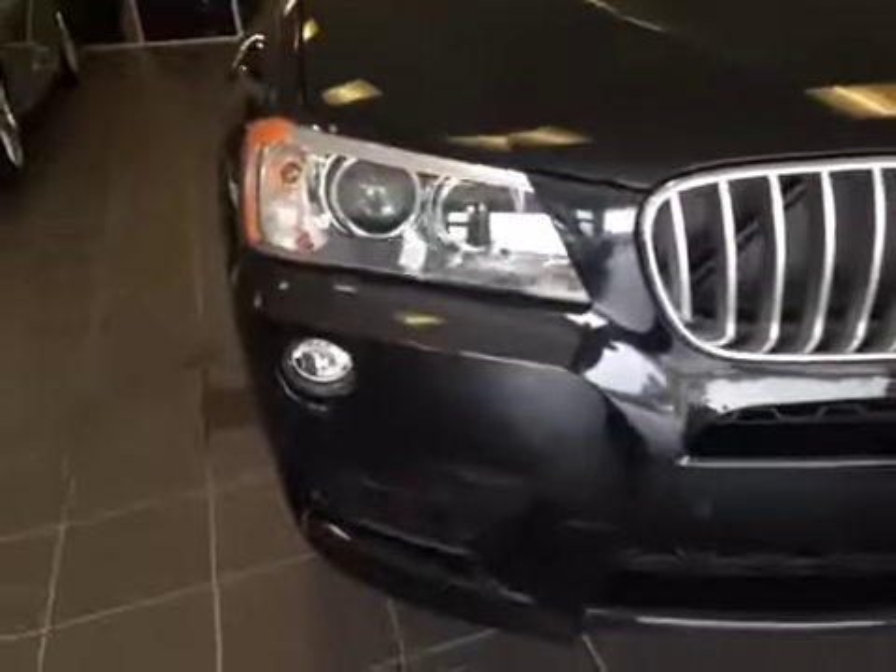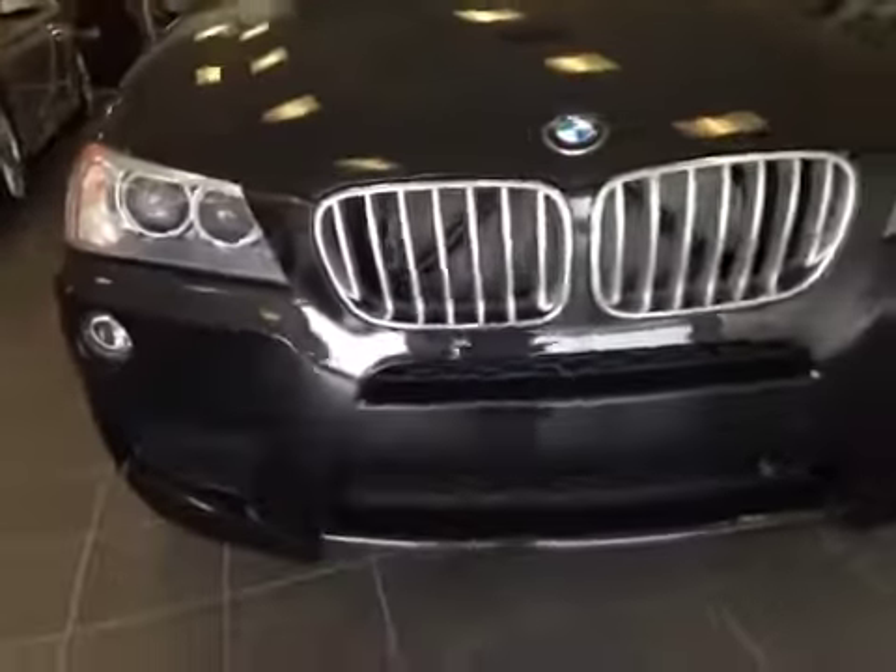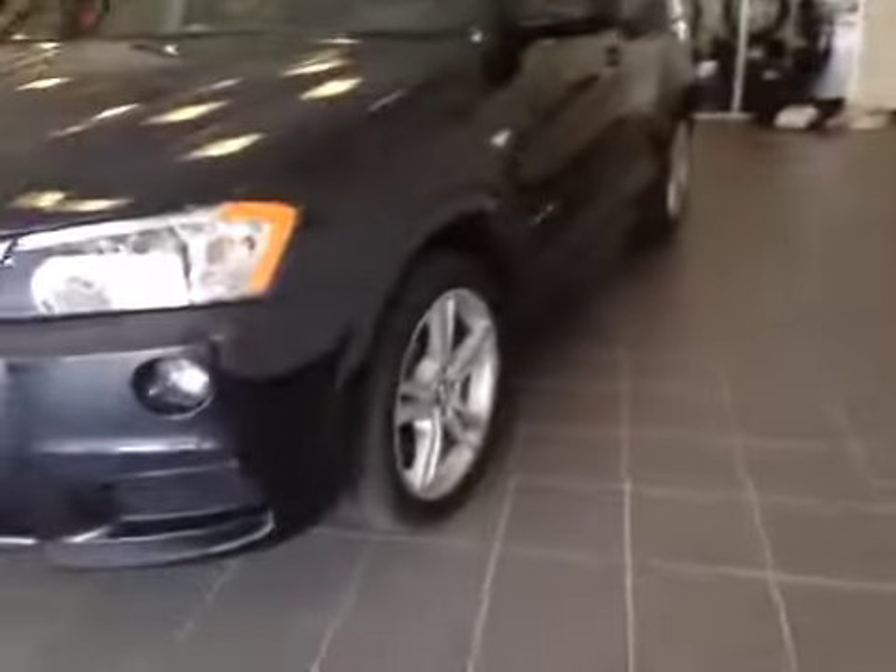There's a roof rack, and you have your turning signal on the side. Daytime running lights, fog lights, and chrome accents throughout the grille. I'd like to thank you for watching this video. Thank you.